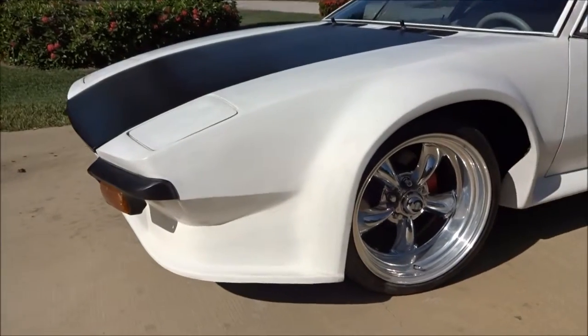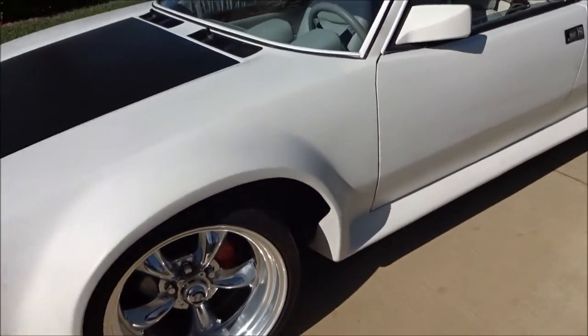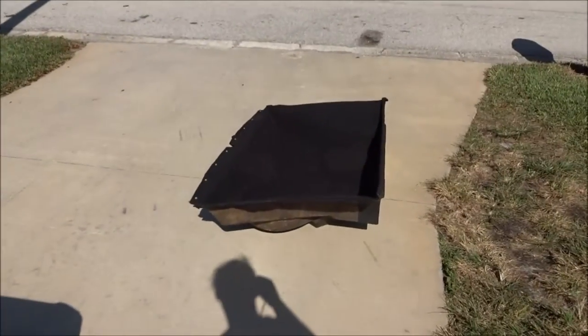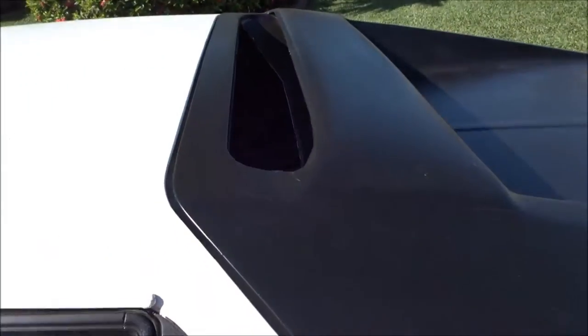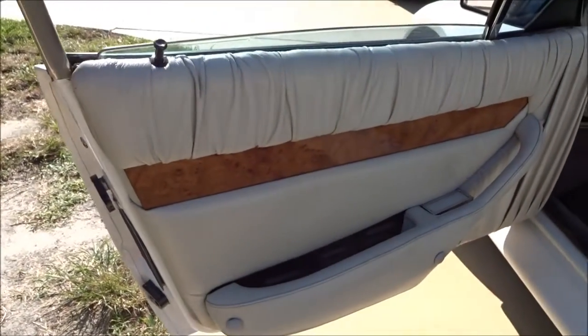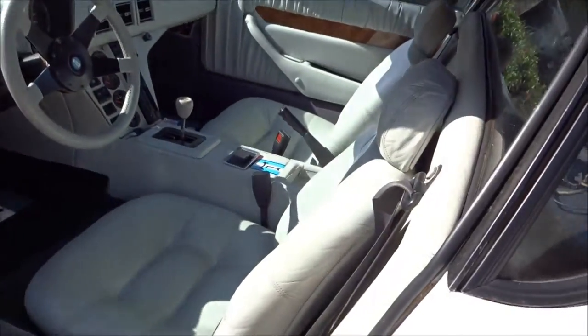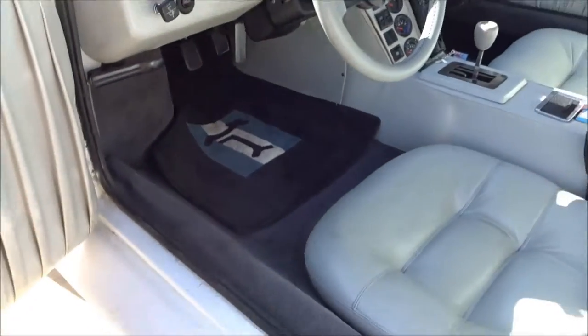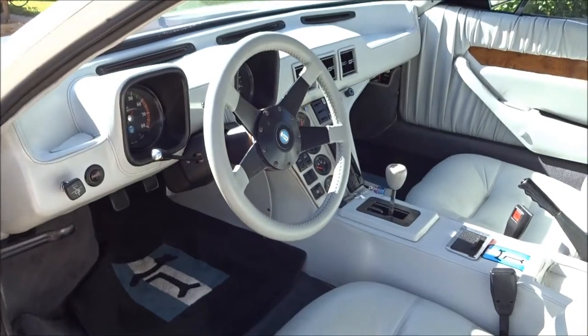The car is going to need to be blocked out, body worked a bit, and then painted. There's the trunk — the fiberglass tub. It's got the GT5 interior, GT5 door panels, GT5 seats. It's got lowered floor pans. The interior is really nice.